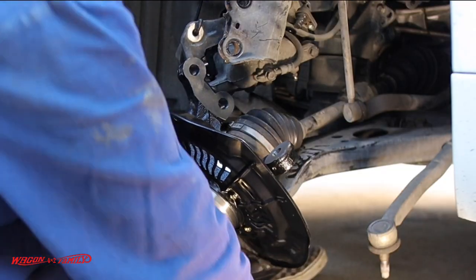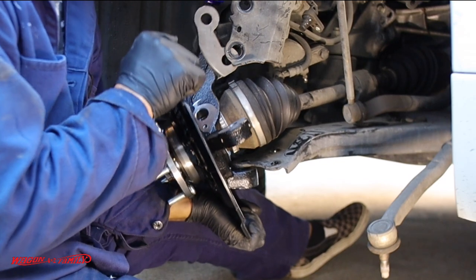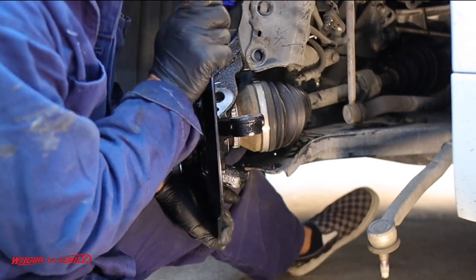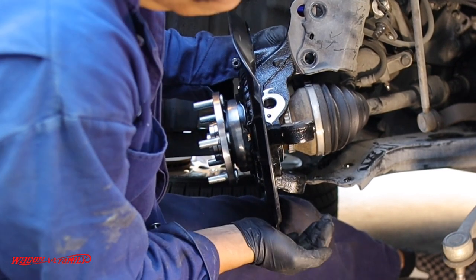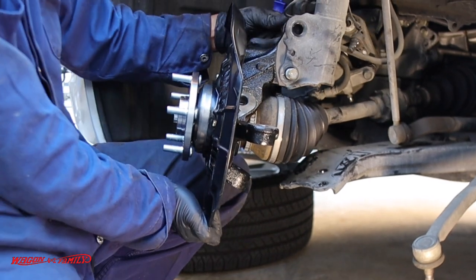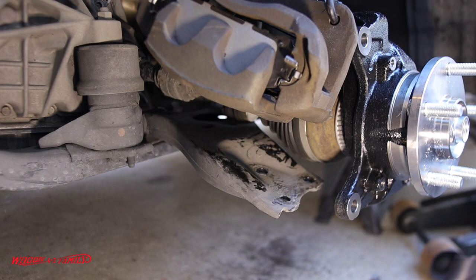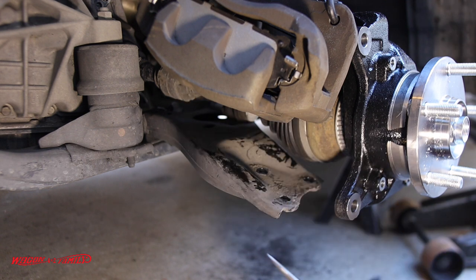If you guys have done this before and have a better way of doing it, I'd love to hear your thoughts in the comments. This is when you need three hands. I actually took off the dust shield because I want to show you what I'm doing down below — with the dust shield on it was obstructing the view. There is a left side and a right side to this assembly — just a slightly small difference.